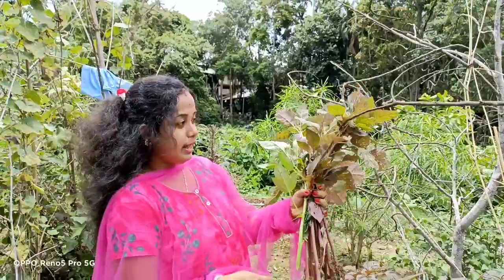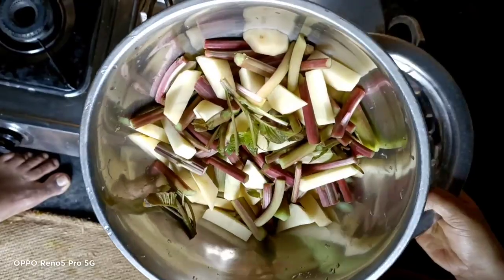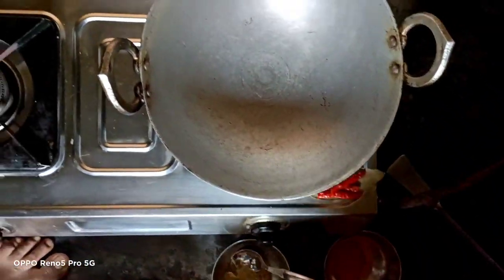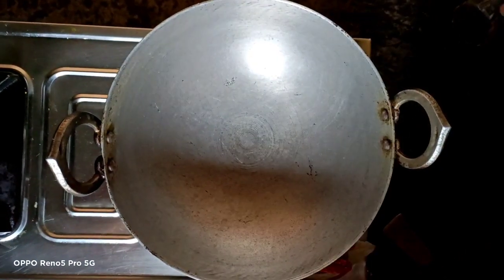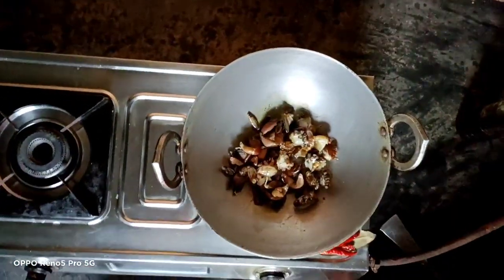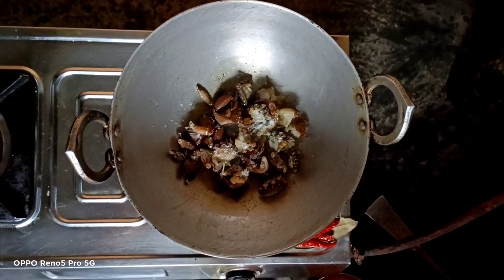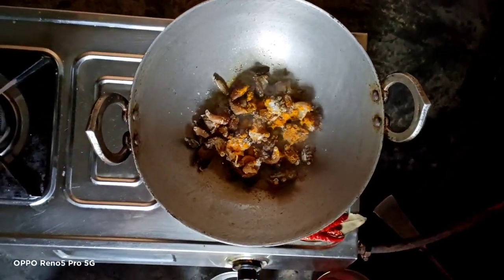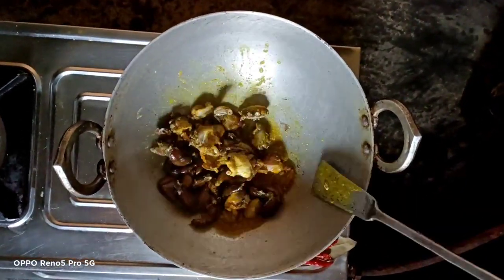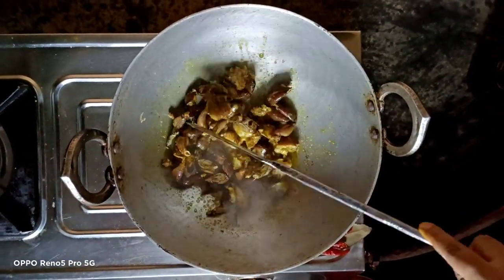I am happy with this recipe. I will grind it with the flour and coconut. I will put the fish in the pan.